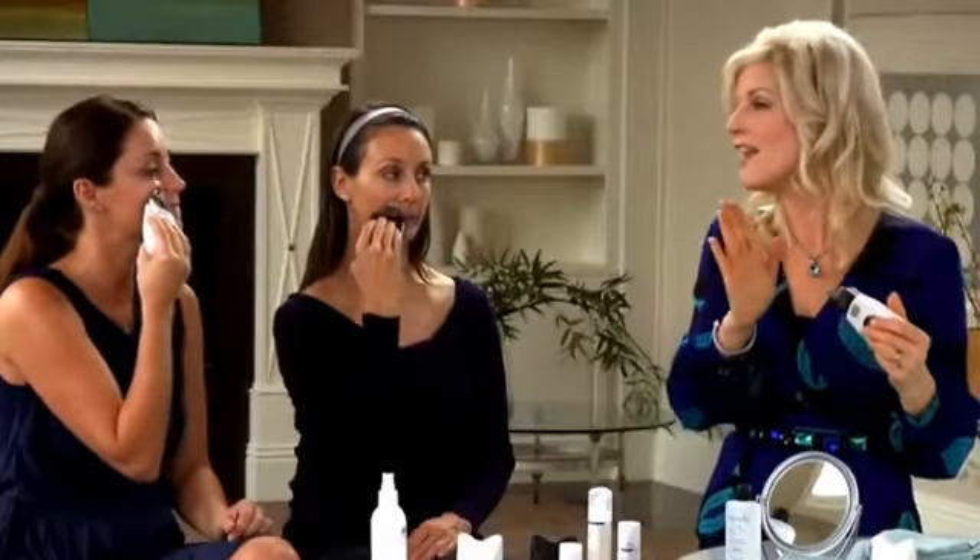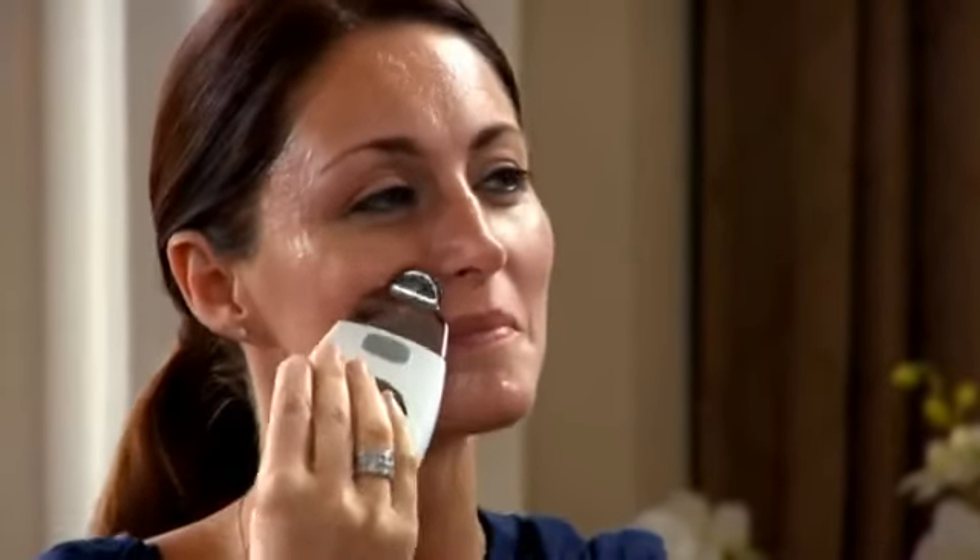Next we'll target the smile lines — those happy lines. Start with the spa above the center of your upper lip, just under the nose. Avoid direct contact with the sensitive skin on your lips, and move the spa up to the smile line, pause, then move straight upward and outward toward the temple, and pause. Then gently glide the spa back and repeat this movement several times — pause at the smile line, then up to the temple.